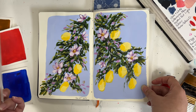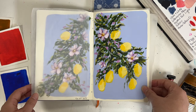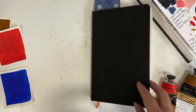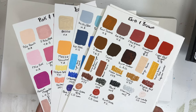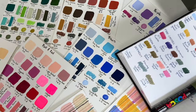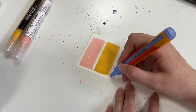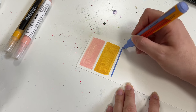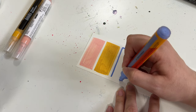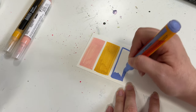Reason number six — swatching is so important for being able to track what kind of pigments your brands and your colors are made with, because not all of them are created equal. Some of them use multiple pigments to create a color where another brand uses different ones, and maybe you want something that is a bright vibrant color, but if you mix it with the wrong green you get a muddier color — that kind of thing.